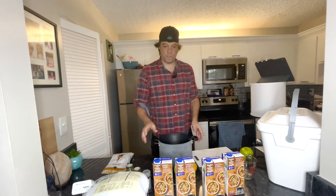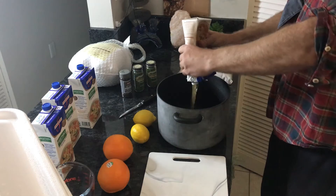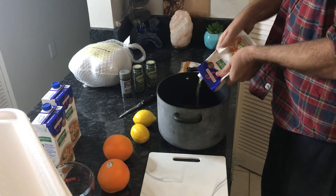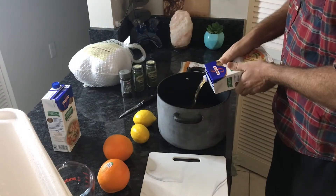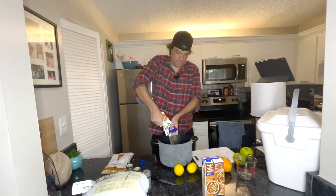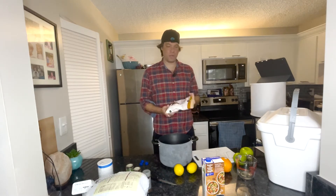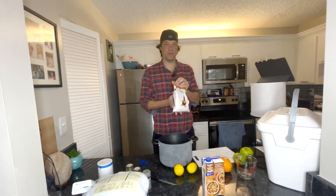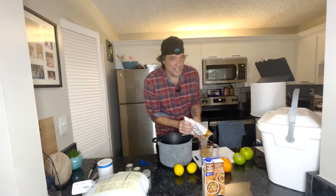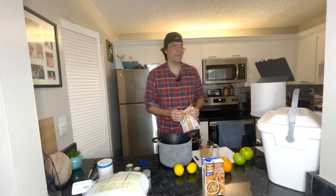First thing we're going to do, put the four vegetable broths in. Don't be afraid to squeeze hard to make sure you get all that broth — take it from me, Brian. Brian knows broth. Make sure you squeeze extra hard to get every last ounce. You're also going to need salt. After you put your four vegetable broths in, you're going to put half a cup of brown sugar. Put a little bit extra — I won't tell anyone. A little extra sugar never hurt anybody.